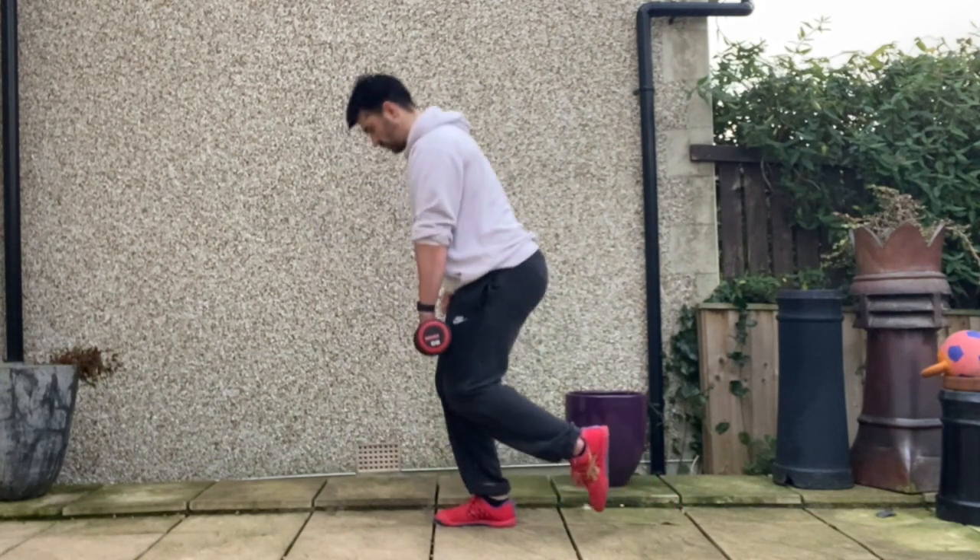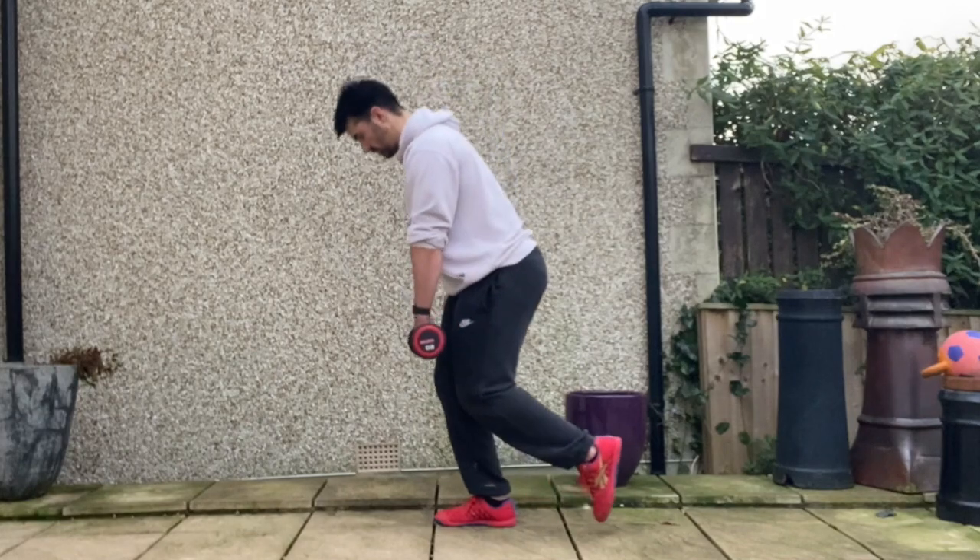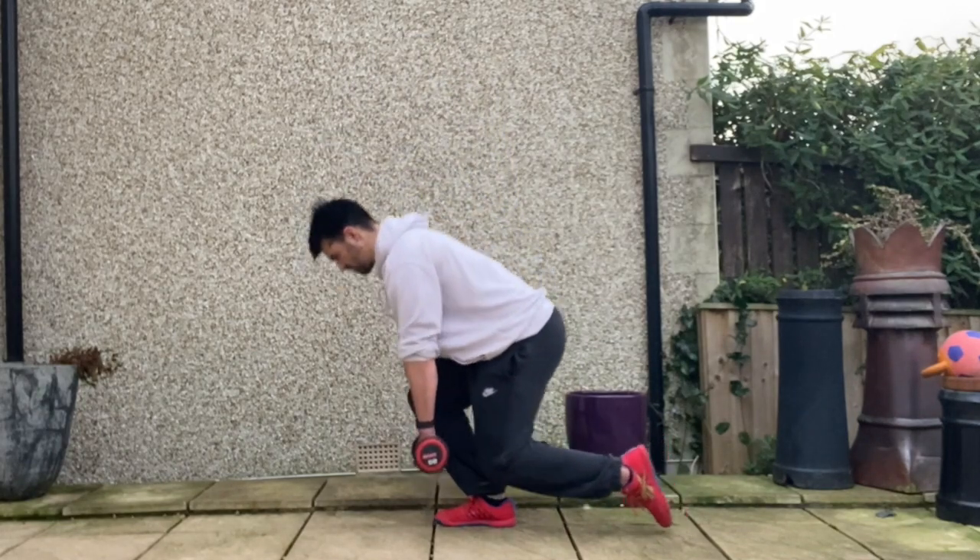From there you're going to exhale, stacking your ribcage on top of your pelvis. Hold on to the abs you gain from the exhale and then breathe normally.